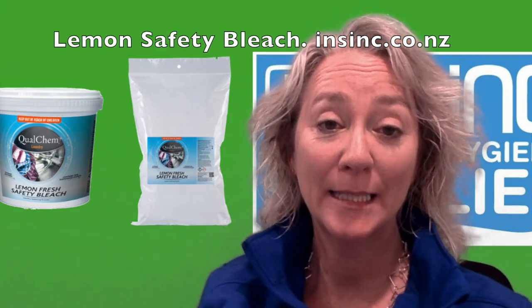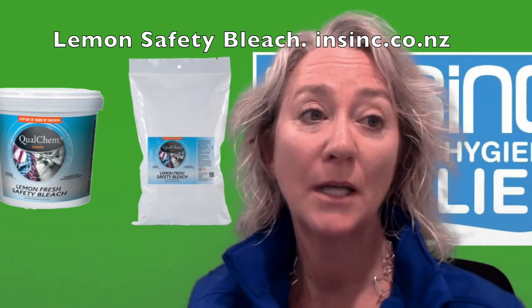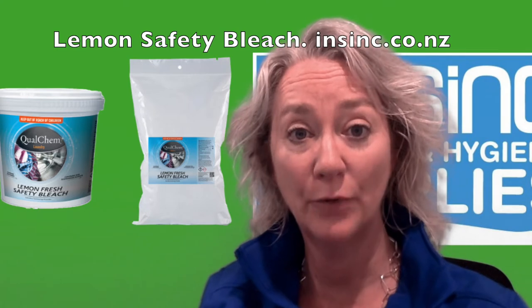Hi, Stephanie from Insink Products. This is the Qualchem Lemon Safety Bleach. It is a concentrated sanitising laundry powder with safety bleach for sanitising and stain removal.